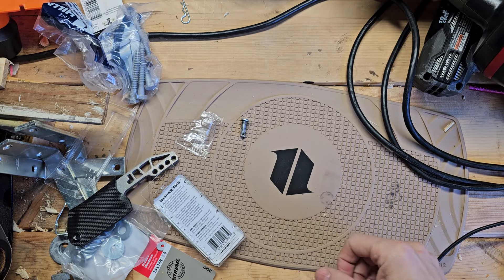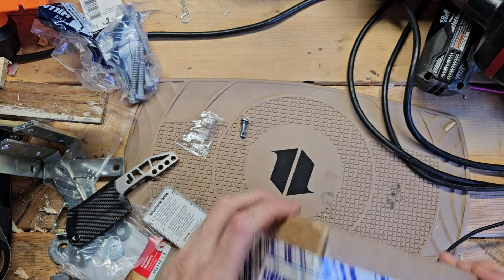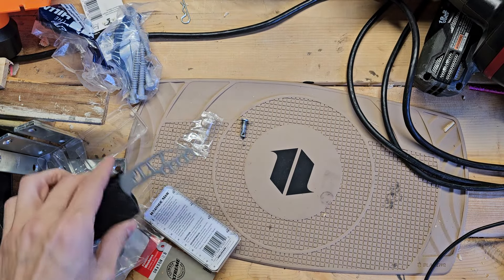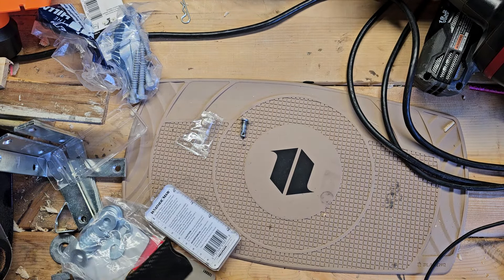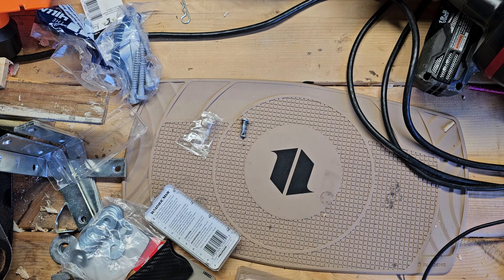What's up y'all? I wanted to do a quick unboxing today. You can see from the title, these are Emerson knives.